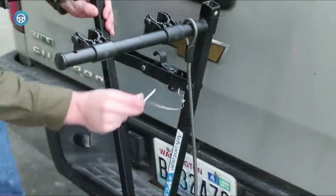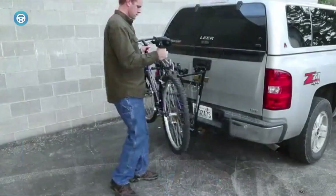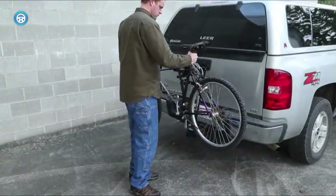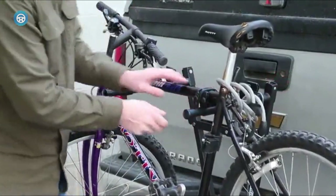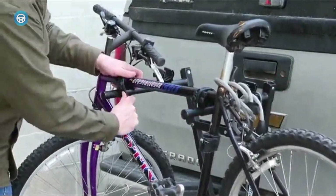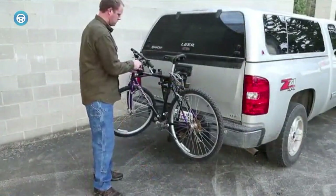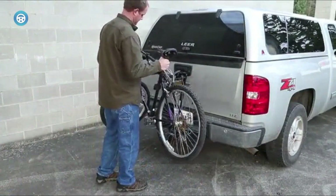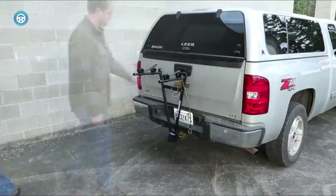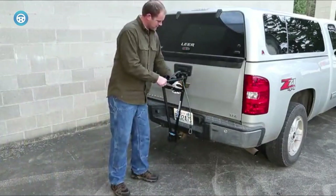With over 500 positive ratings, this Quick Products QPBM2R bumper-mounted two bike rack can be used with up to two bikes. Whether it be friends or couples, they can easily mount and safely transport their two bikes on this rack. It is compatible with all pop-up campers that have a square bumper of either 4 or 4.5 inches. It can fit bicycles up to 30 pounds in weight, so a maximum of 60 pounds can be used at one time.